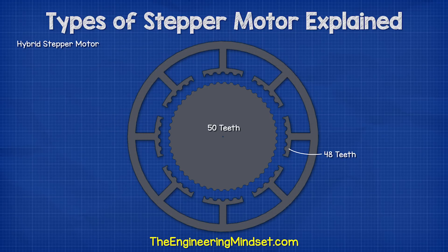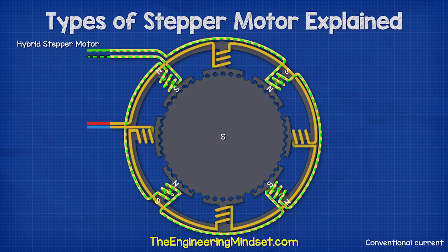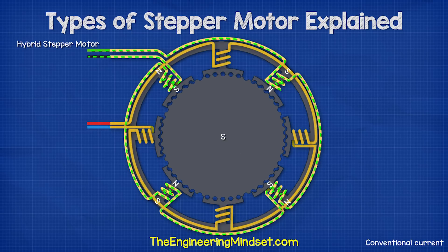The rotor has 50 teeth and the stator has 48 teeth. When the coils are energized, they create magnetic fields which interact with the rotor's permanent magnet. Looking closer, we can see that each time the coil polarity changes, it causes the rotor to turn one step, which in this case is 1.8 degrees. Notice that each time it turns, only the teeth nearest the north polarity stator coils align. All other rotor teeth do not.